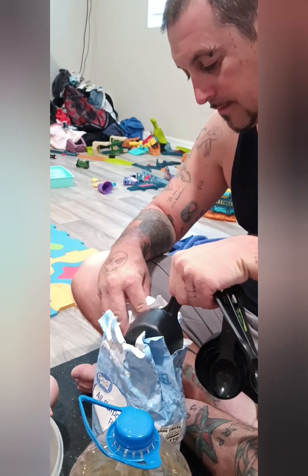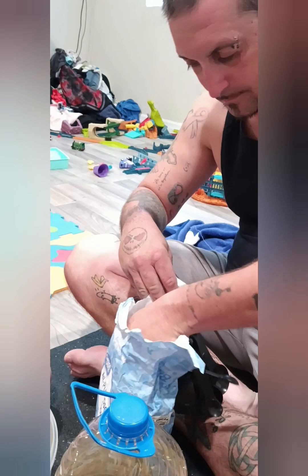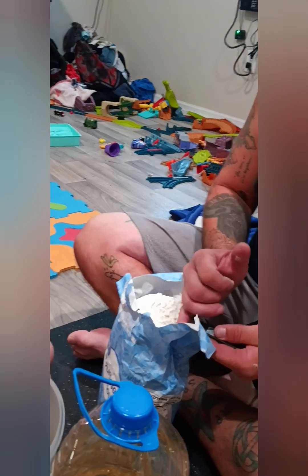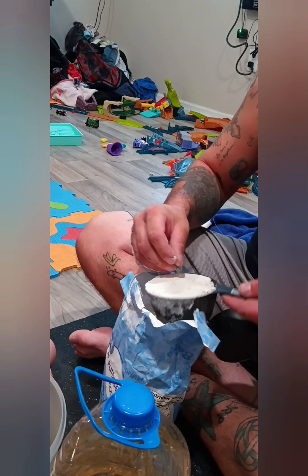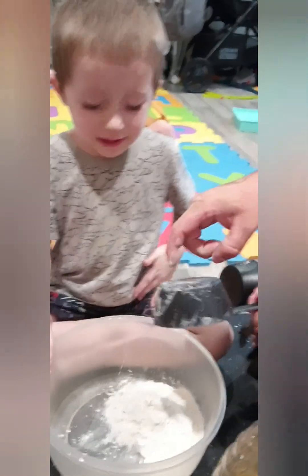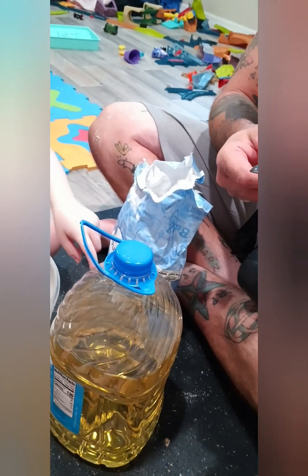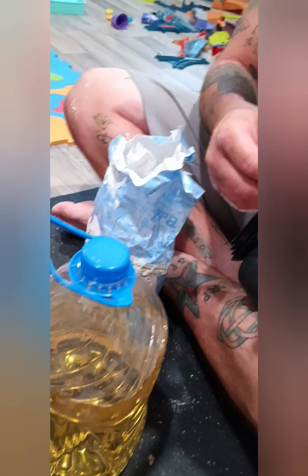We need one cup of flour. Now we need one fourth cup of oil. One fourth cup.